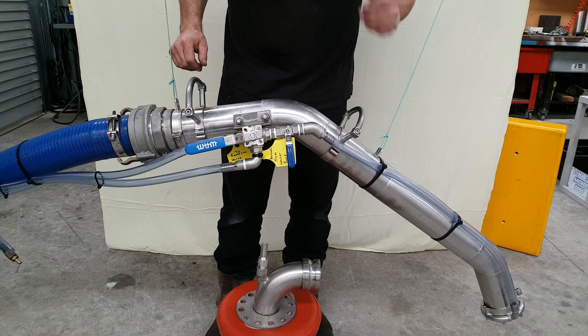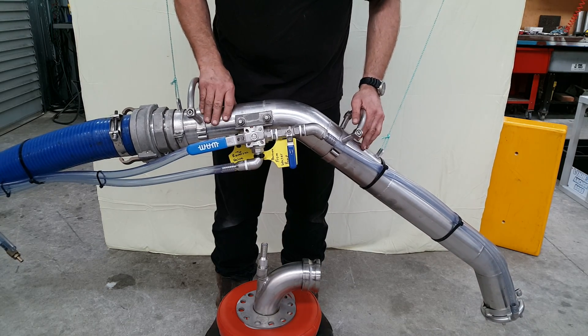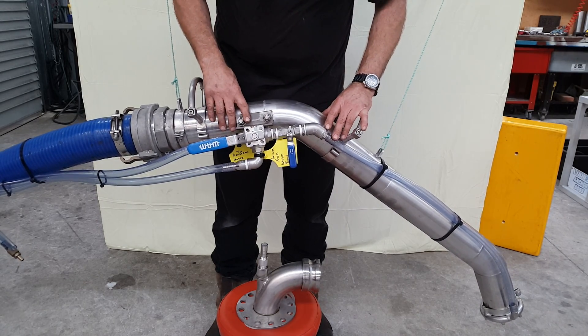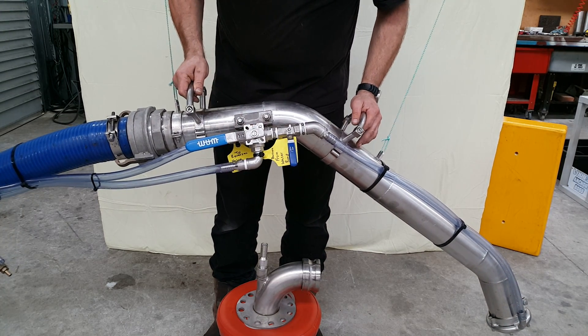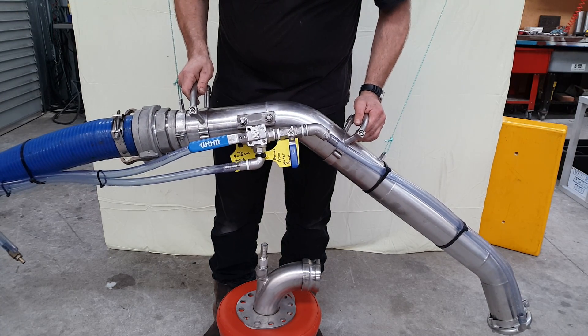Hello, this is Joe again. Just want to introduce another new feature on one of our dredges. It's set up for divers. Now any of the divers watching, if there's something better that can be done please feel free to make suggestions and make changes. What we have here is a general setup and of course everything can be improved upon, so please feel free to contact us or change it as you see fit.